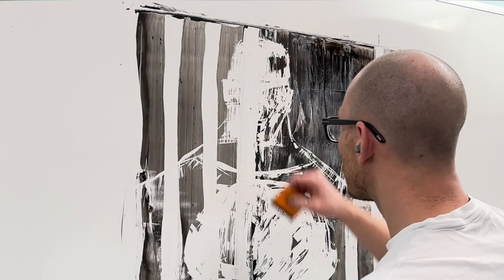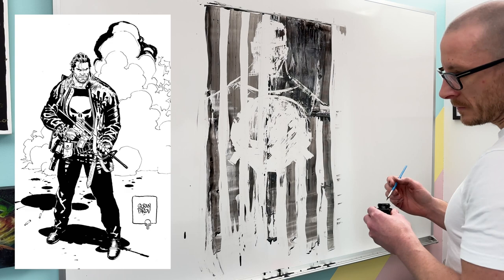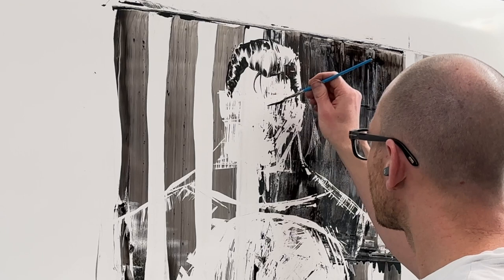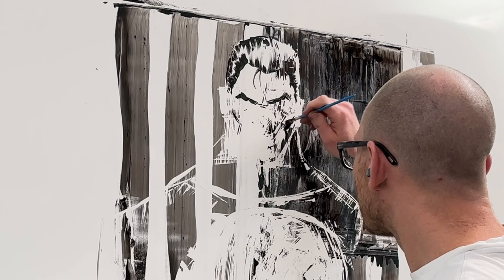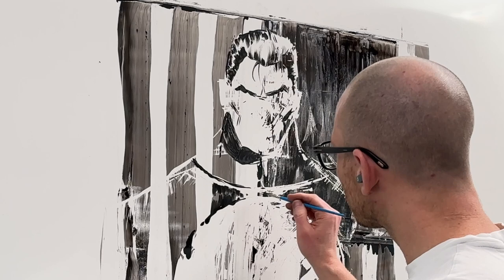One of my favorite depictions of him is by Goran Parlov, the artist who worked with writer Garth Ennis on the Punisher Max line. His simplicity of style probably captured Frank the best for me — the right body shape and look of what I always had in my head of Frank Castle. There's a bit of that in this depiction, coming in with the angle brush to notch in his features.